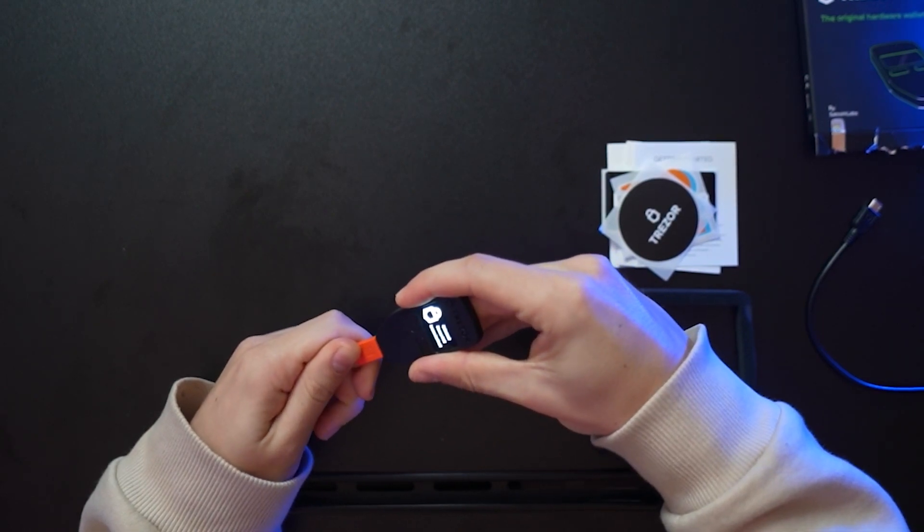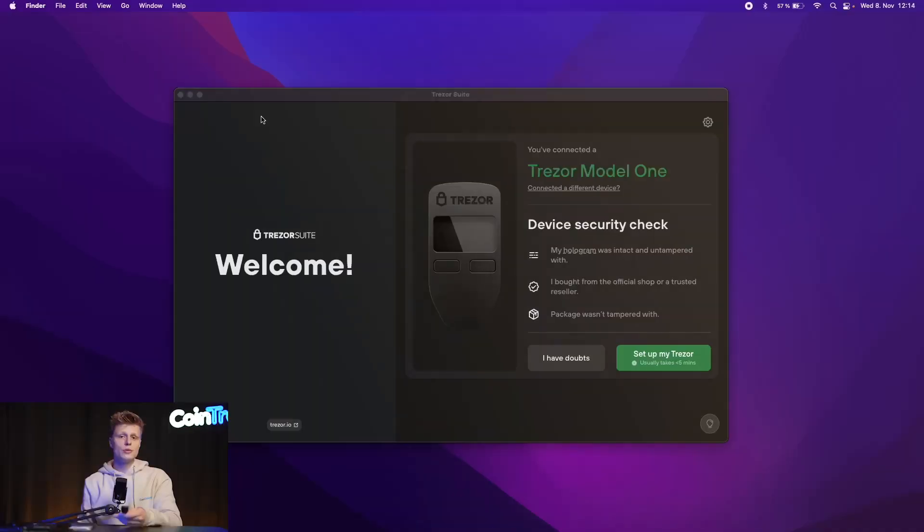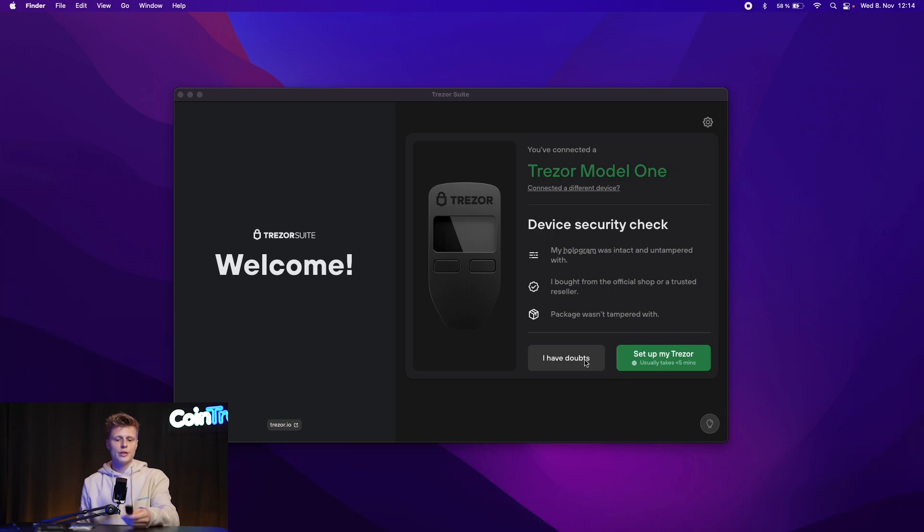We see 'Welcome, please visit trezor.io/start.' We have Trezor Suite already, so we don't have to do the installation from the website. Now it says 'Trezor Model 1, Device Security Check.' My hologram was intact and untampered with, as I showed at the beginning. I bought from the official shop and a trusted reseller — please don't buy your devices from Amazon or eBay, as there have been cases where the device was compromised and the user lost their crypto. Only buy from official websites. The package wasn't tampered with and the safety film wasn't damaged — everything looked all right.